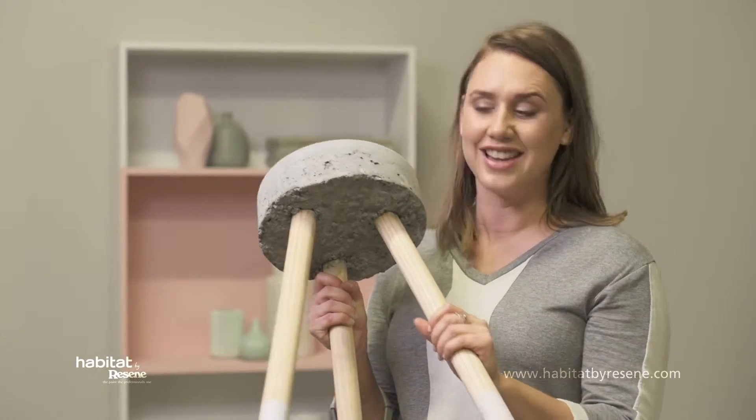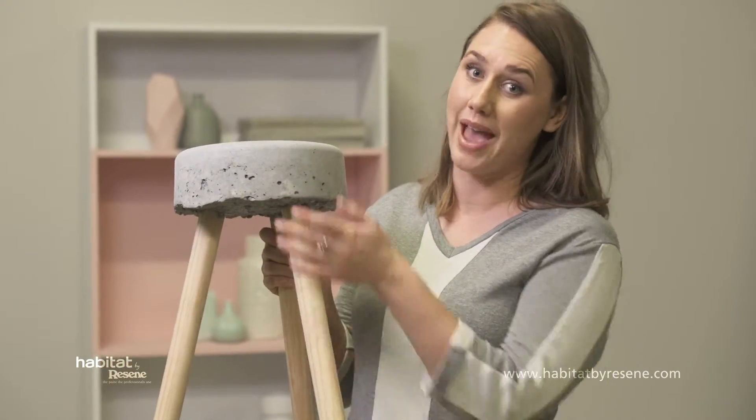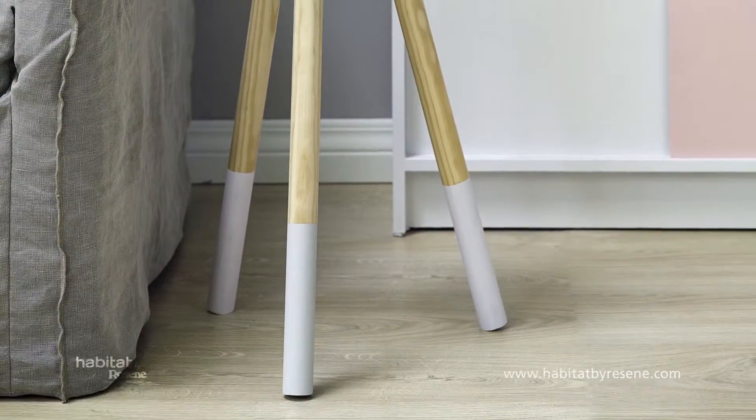Or how about this? A designer side table made using painted concrete and wooden dowels set in a Resene paint bucket. Check out our Create with Paint video on Habitat TV for all the easy step-by-step details.